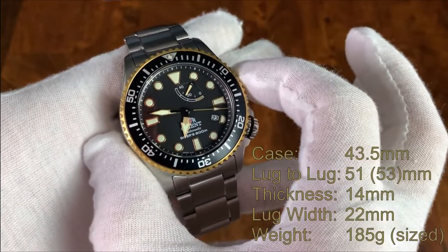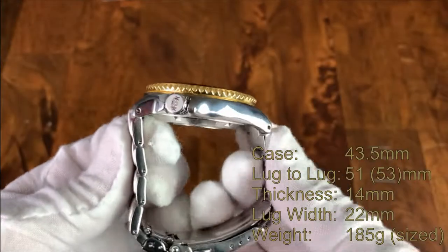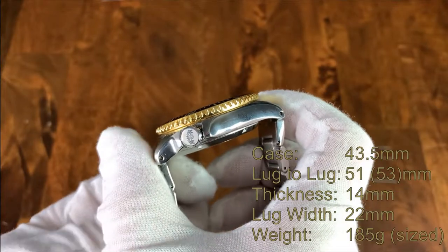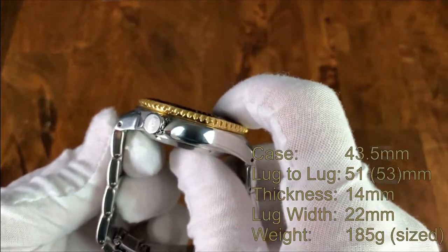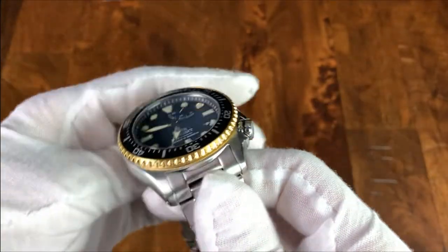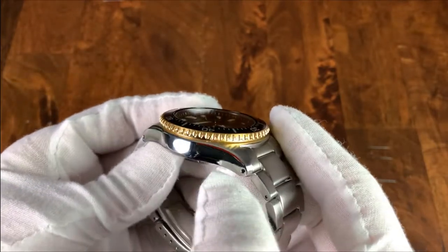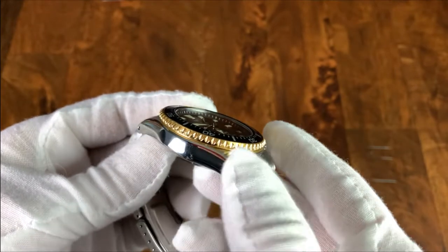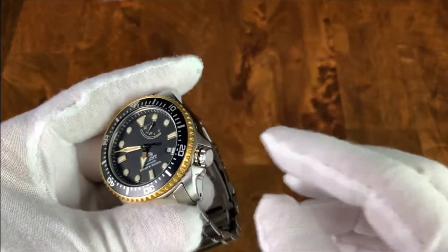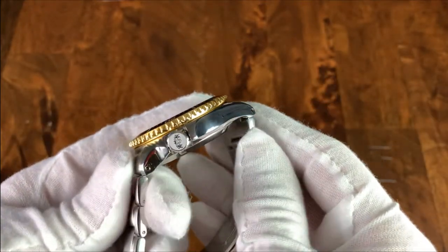The case is 43.5mm in diameter. It's 51mm lug-to-lug, but these end links are proud of the watch case itself, so the true lug-to-lug is about 53mm. It's pretty thick — 14mm — and then you have a 22mm lug width. As for finishing, the case is all brushed along the top, high polish along the sides, and then there's a very slim chamfered edge between the two surfaces. On the right side, you have a 4 o'clock crown position with very well-integrated crown guards, and the lugs are drilled, which helps with strap changes.